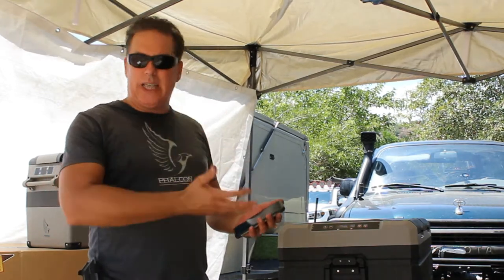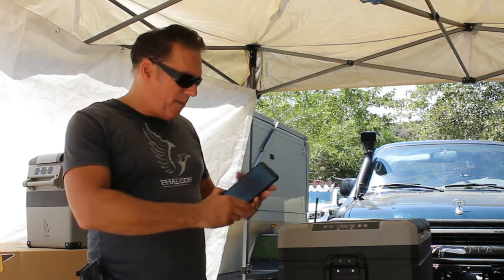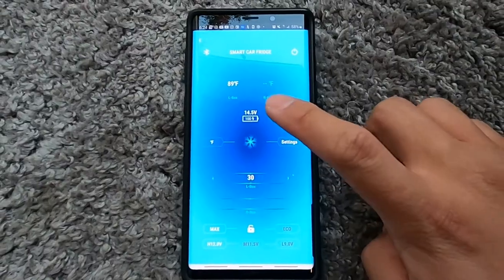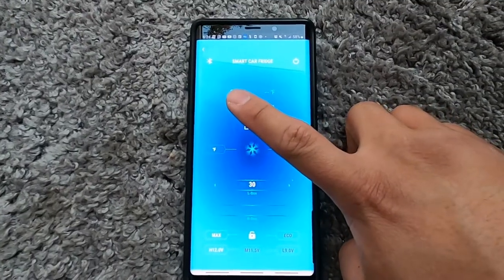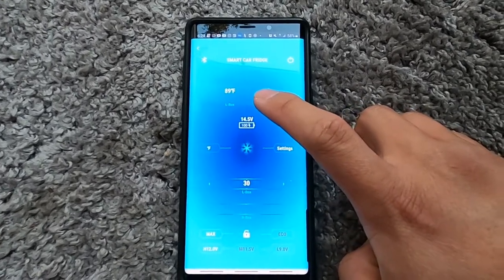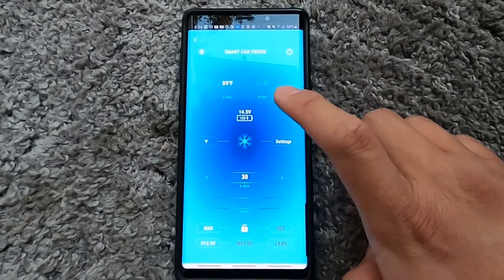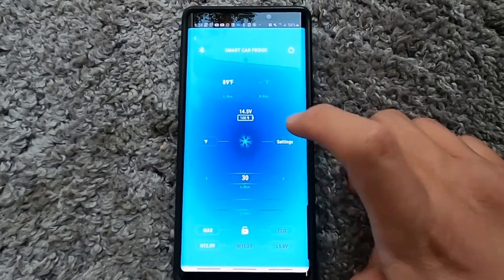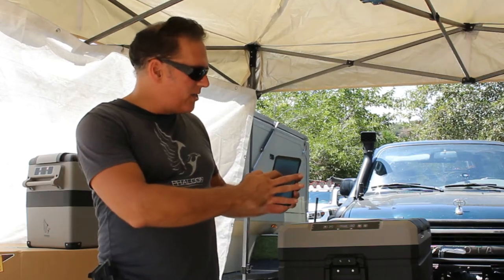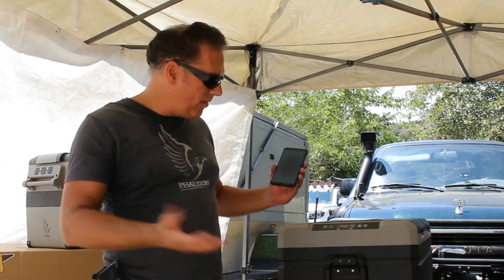Your app opens up with a very simple interface that's easy to read. In the upper window — this is paired to a 75-liter — it shows you both zones: the left side box and the right side box. Below that it tells you the actual voltage the cooler is seeing right now. For example, plugged into a wall it's seeing 14.4 volts. This little icon tells you the fridge is in the process of cooling one of the zones.